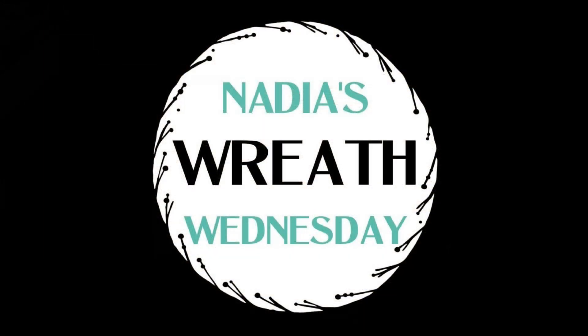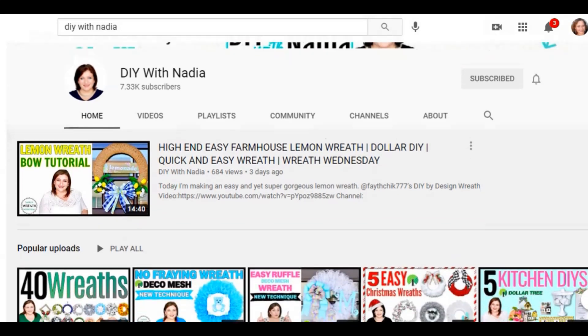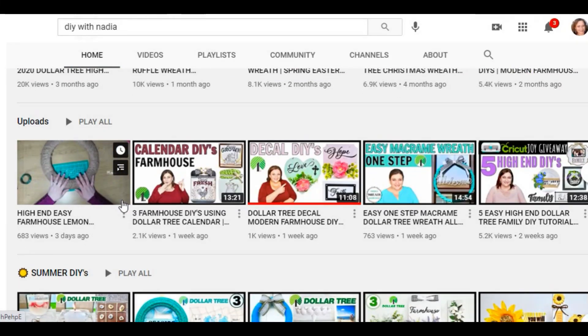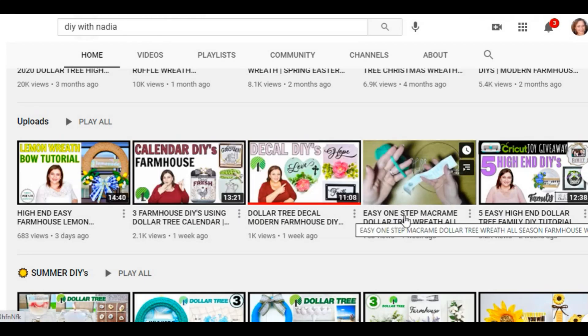Before we finish, I want to let you know that today's video is part of Nadia's Wreath Wednesday — thank you so much Nadia for inviting me to collab with you. I'll have the link to Nadia's channel, DIY with Nadia, as well as her Wreath Wednesday video in the description box below, so after watching my video be sure to head over and let her know I sent you.